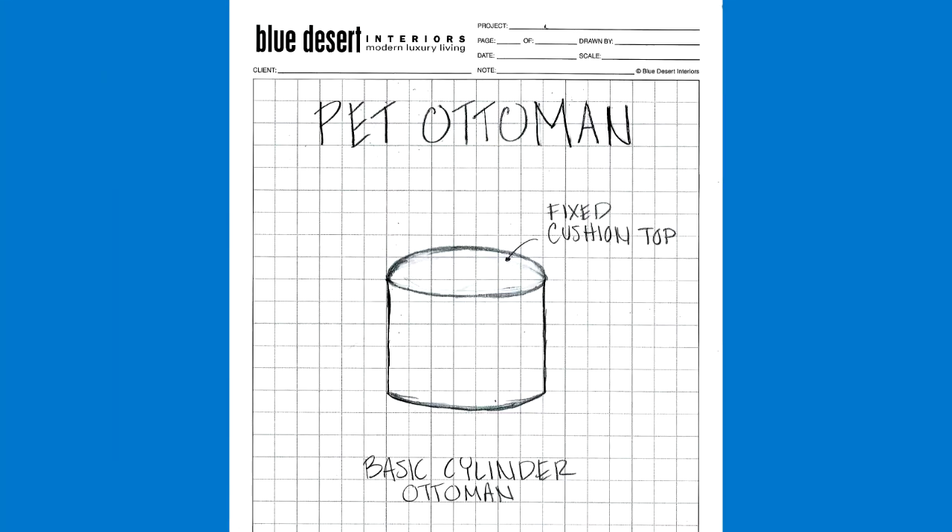Here we have the final creation, but let's start at the beginning. So here we have the basic shape of a cylinder ottoman. This is great because it can be put anywhere in the house, moved around really easily, but now we need to really make it custom.